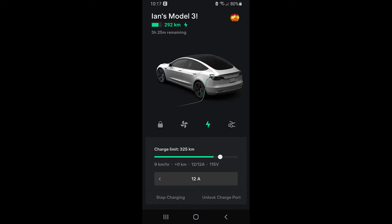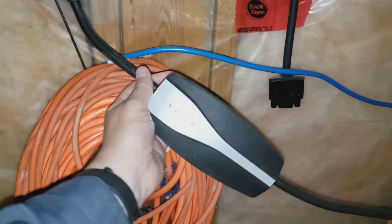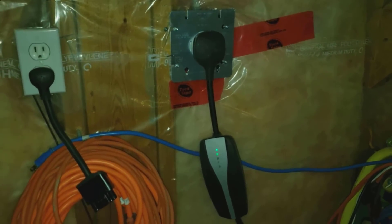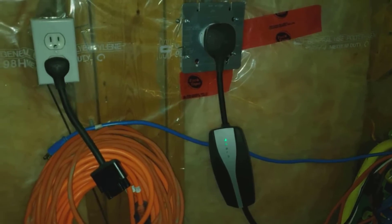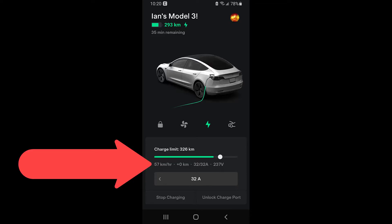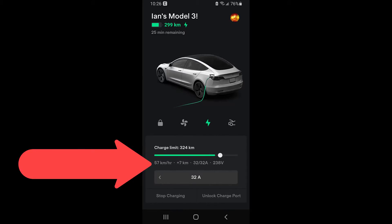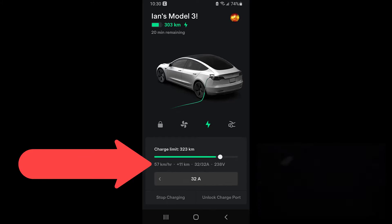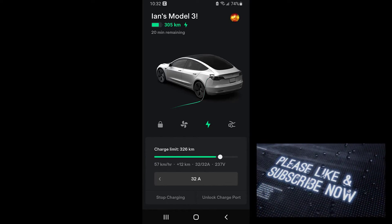That 110-volt circuit gets you about 100 kilometers overnight, which is about 60 miles. Let's unplug from the 110 and get it plugged into the 220-volt 40-amp. By simple math you'd assume the 40-amp circuit operates at about three times a 15-amp outlet, however there's an efficiency gain from using higher amperage. As you can see, we're getting much closer to six times the performance — 57 kilometers of charge per hour, which is just absolutely fabulous.